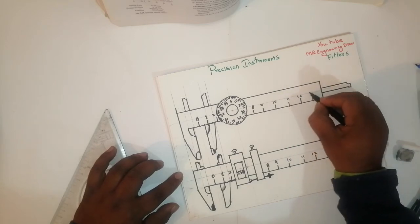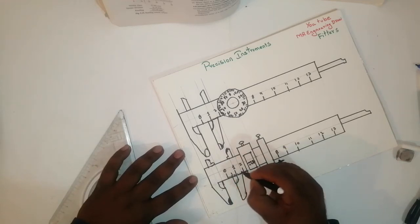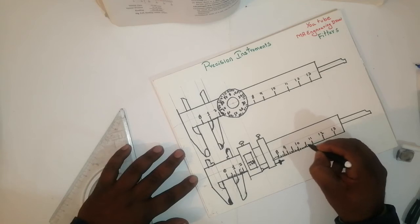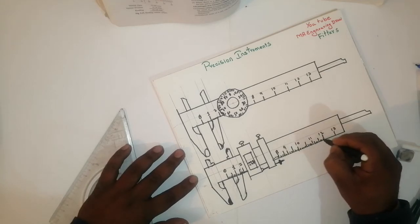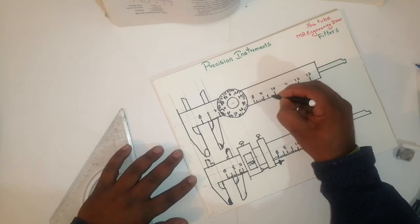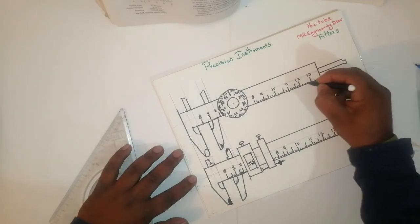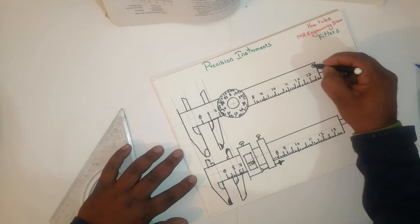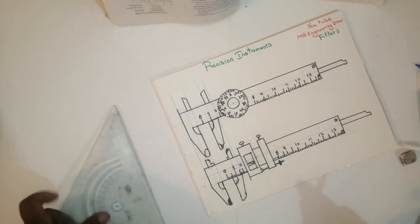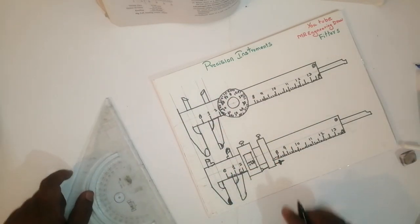Then it will be in the first test. Again if you are going to write a reading like this, we have to write and read the book. We have one screw for the adjustment. This is used for checking the depth — this is the depth for the fixed jaw and everything.